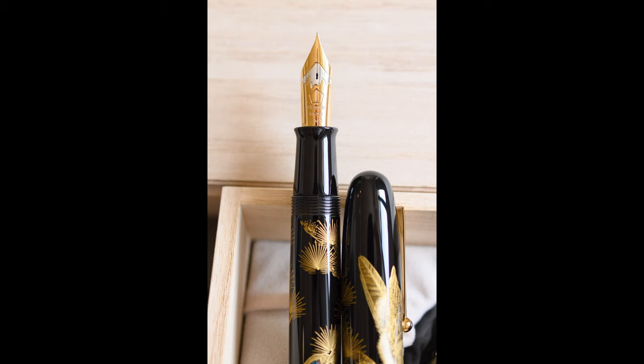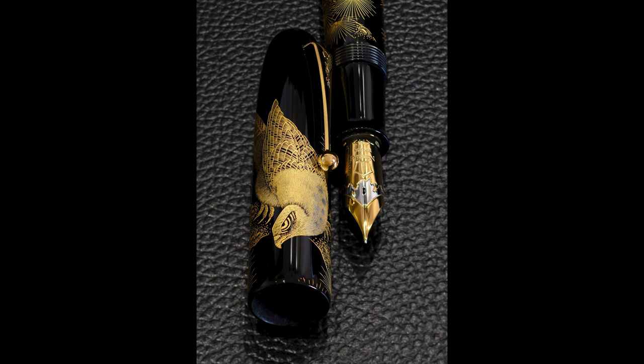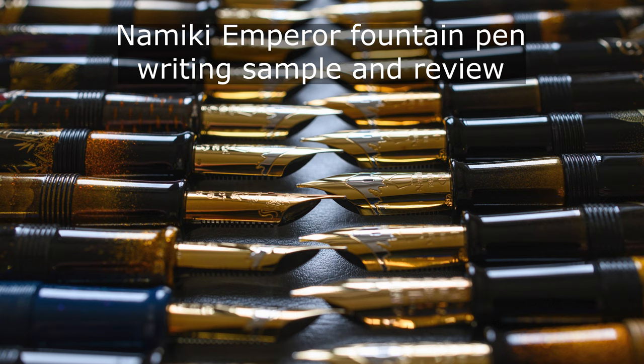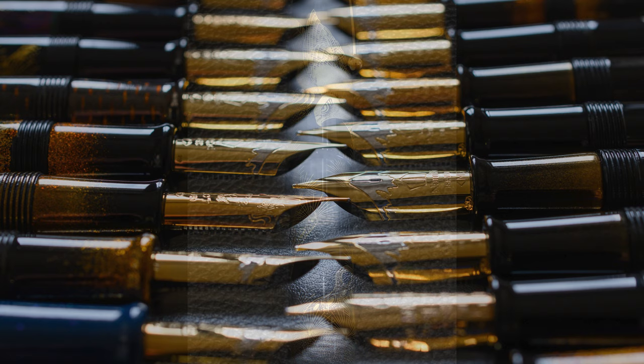I have a dedicated Namiki Emperor writing review video because there are going to be so many videos of Namiki Emperors, and most of them I'm not going to write with. What I did was take three Namiki Emperors and write with those three. If you look for the video titled 'Namiki Emperor Fountain Pen Writing Sample and Review,' you can see how these pens write. They're very interesting — I really like writing with them. They do suit large hands and take a bit of learning to use because they're large and your hand is quite far from the paper.